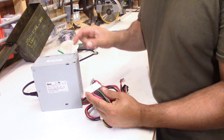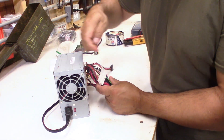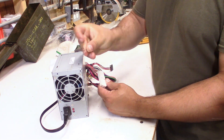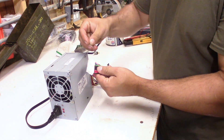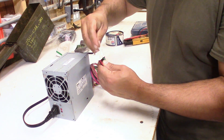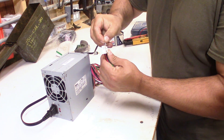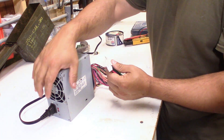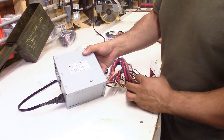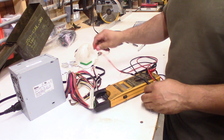One of the ways you can get this to work — if you take a paper clip like this and jump the green wire to any of the common wires, you just take them and jump them together. That is the same thing as hitting the switch on the front of your computer. There you can hear that it's running. Now it's time to test it and make sure we have a good one.